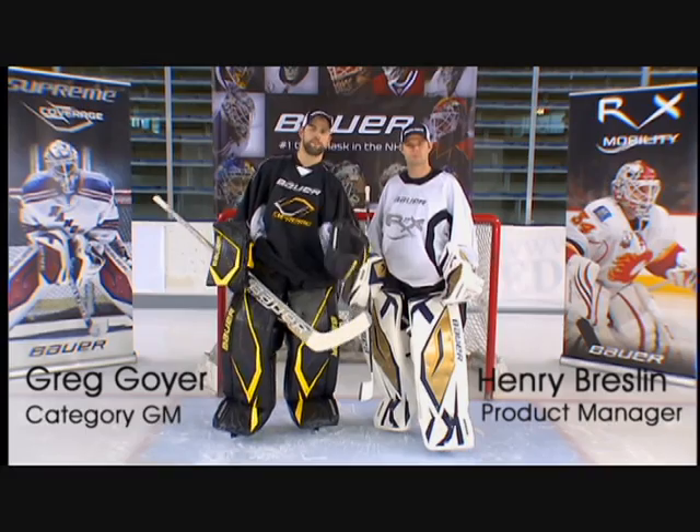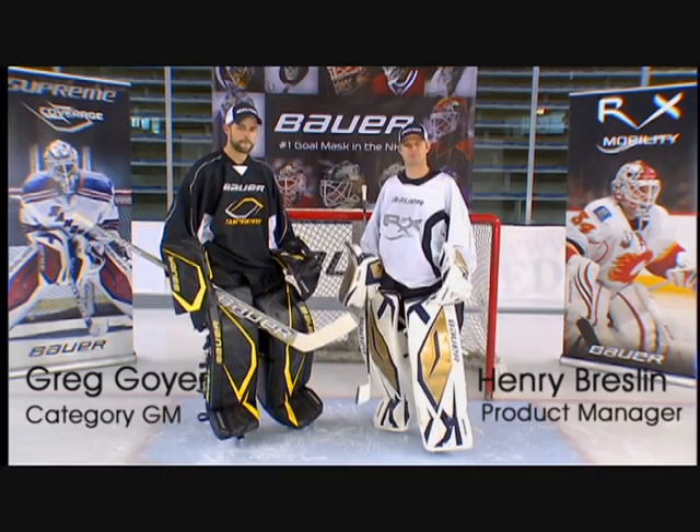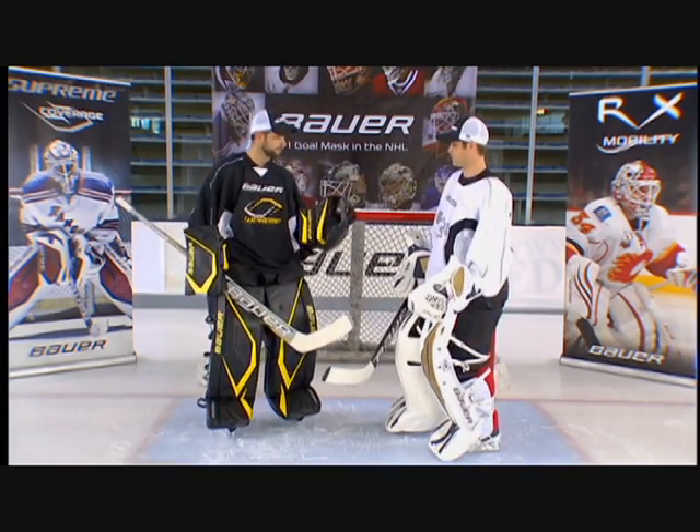Hey guys, I'm Greg Goye, category GM for the goal category at Bauer. I'm Henry Breslin, goalie product manager for Bauer Hockey. Greg, why don't you tell us about some of the unique features in the Supreme line of gloves?